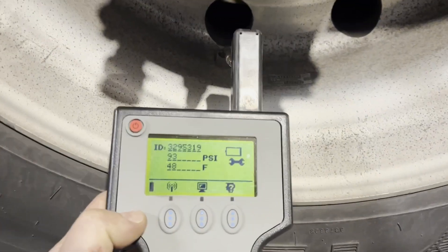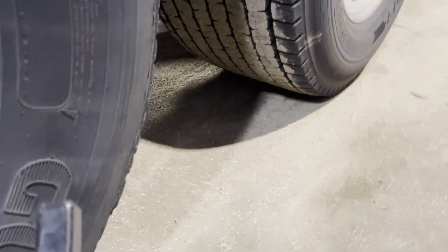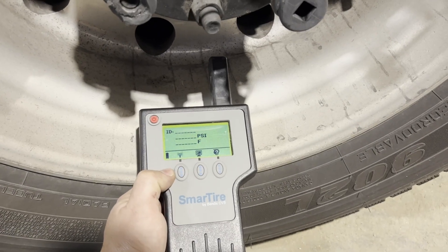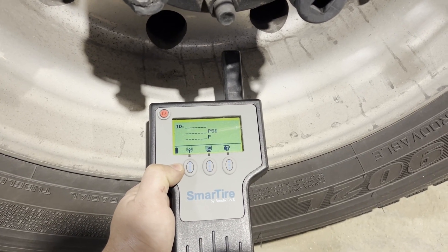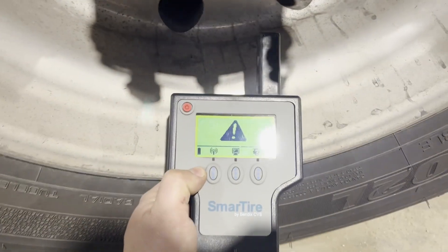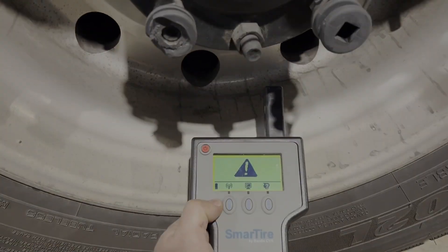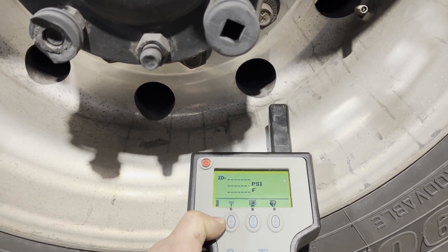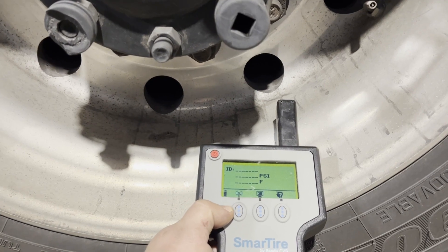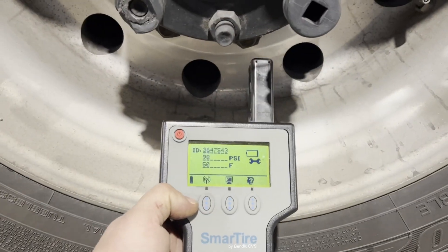There we go. That one's got one in it — that's what we're looking for when we go to the next tire. Let's go to the next tire and try this again. That means that there is no sensor in this tire. Looks like we're swapping tires out. Let me do this again. Oh, I guess it does have one in there.